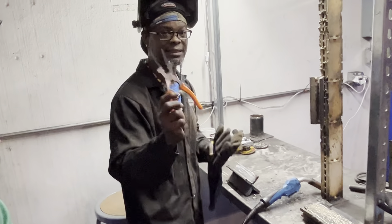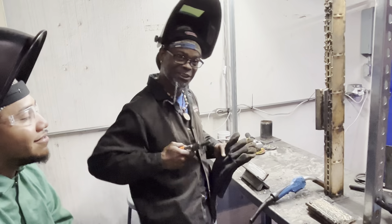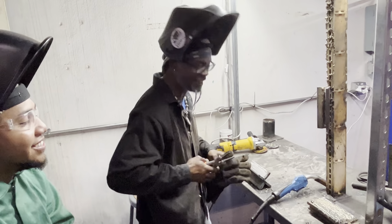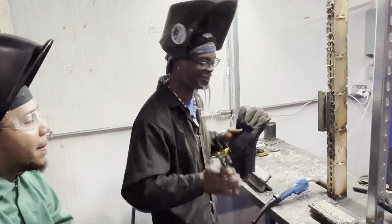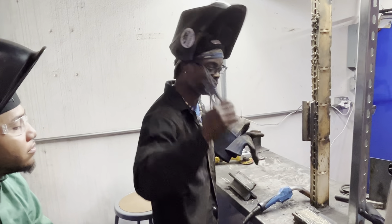You want to make sure you got your dikes by your side because these are going to be your right-hand man like a pistol. You're going to use them a lot — you're going to be cutting wire all the time. Just like when you were stick welding you had that chip hammer and wire brush, you're going to be using the dikes all the time too.